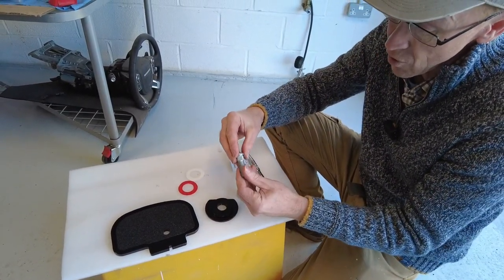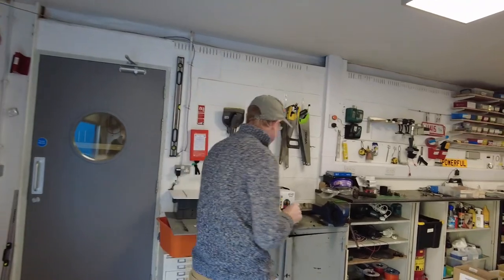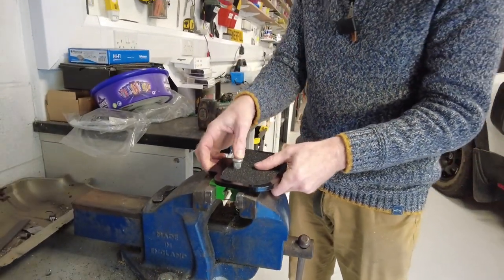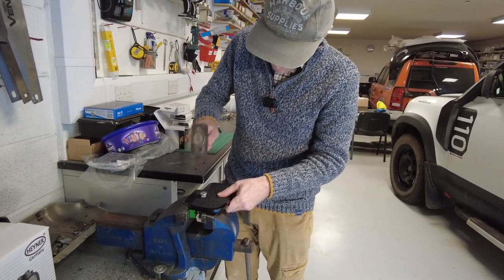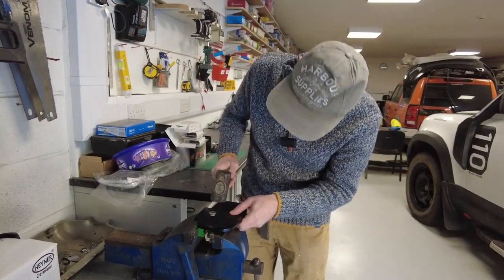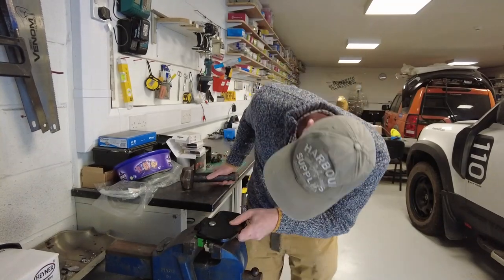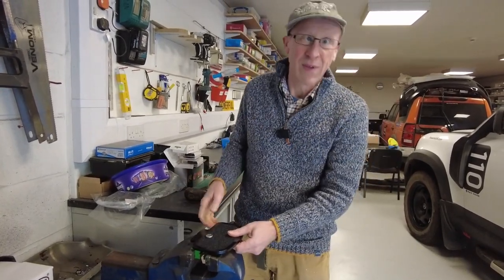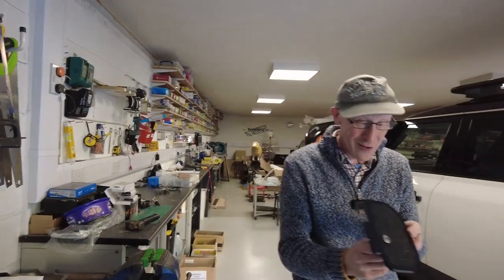Right, one thing we've got to do: these splines stop this rotating. We haven't tried this yet since it's been powder coated, but what you're going to have to do is go over to a vice, push that through, get something there - I've got the soft jaw so I'm not going to damage it - and then we've just got to give this a tap. Right, we're in! That's a bit fierce, we might have to take a little bit off that next time, but that is going nowhere.